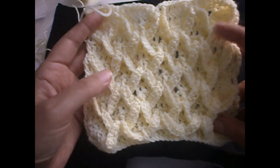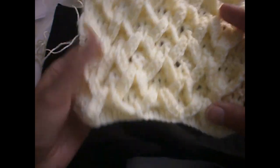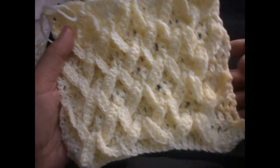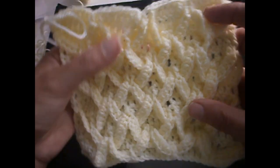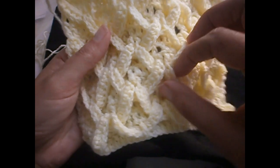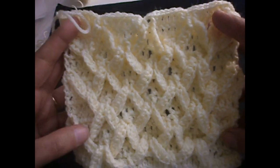Hello everyone, today I'm going to show you how to make this stitch. When you look at it you may say that it looks complicated, but as we go along you will see that it's not that difficult to make. It's a very beautiful stitch, as you can see. I hope that you find this video useful and that you try it.